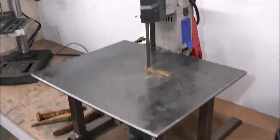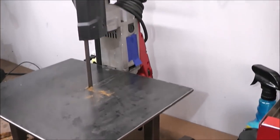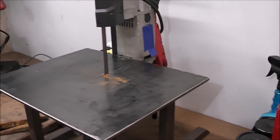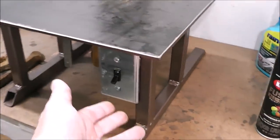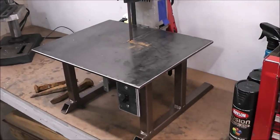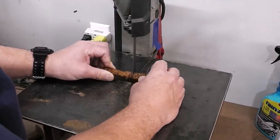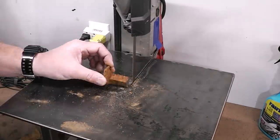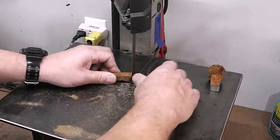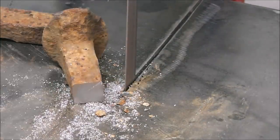Now I'll bring them over to the portable bandsaw stand — I love this thing, it was a super fun easy build. If you have a bandsaw you really need to make one of these; it is a huge time saver. The switch right down here turns it on, and it comes on and off in seconds. In that video I explain in detail how to build it — it's a tool-less design, you don't need any tools to remove the saw from the stand, and it's portable.